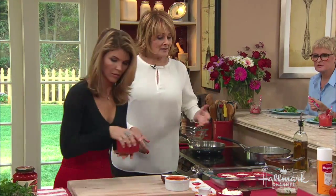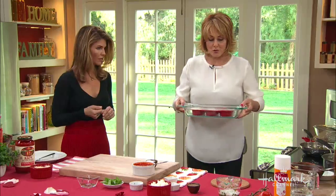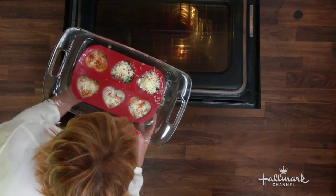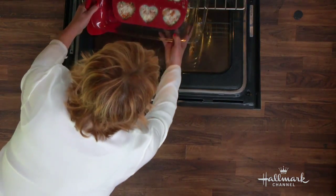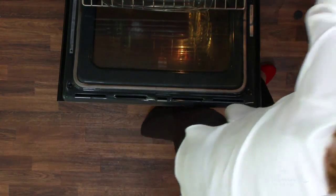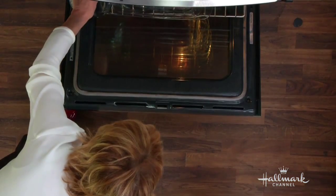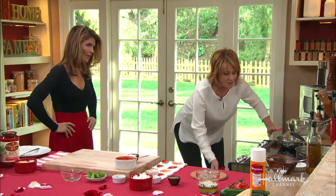Now I'm going to add the water for the bain-marie. I'm adding it now rather than trying to carry the full pan, so the water doesn't go everywhere. Fill the outer pan three-quarters of the way up with water. Your oven should be preheated to 350 degrees.